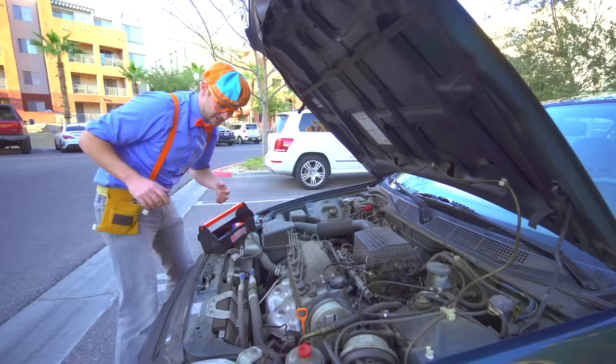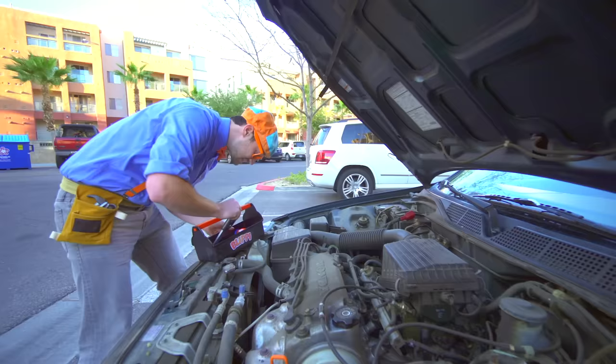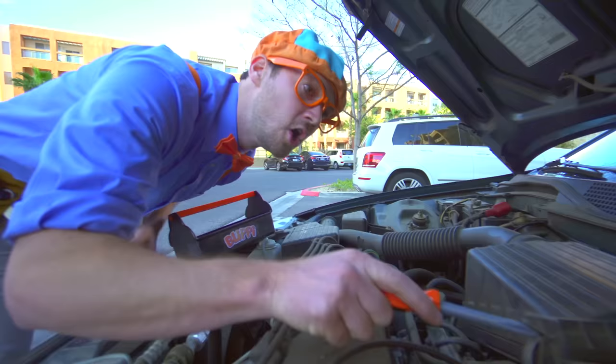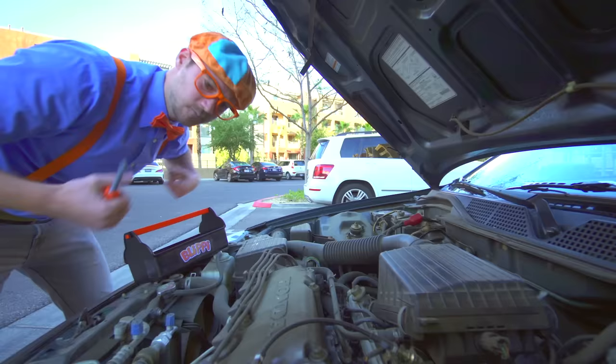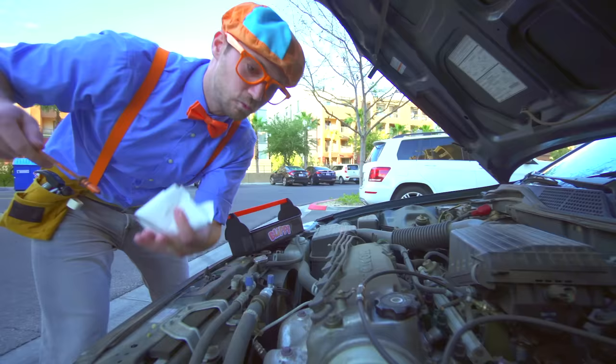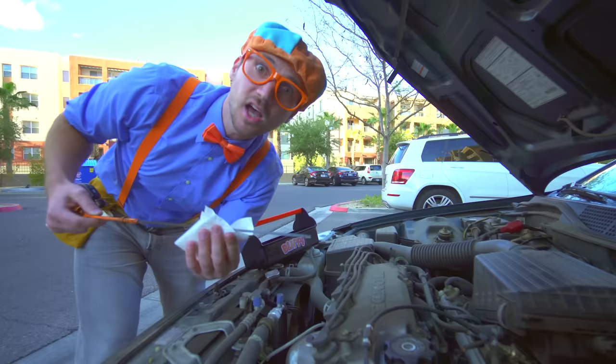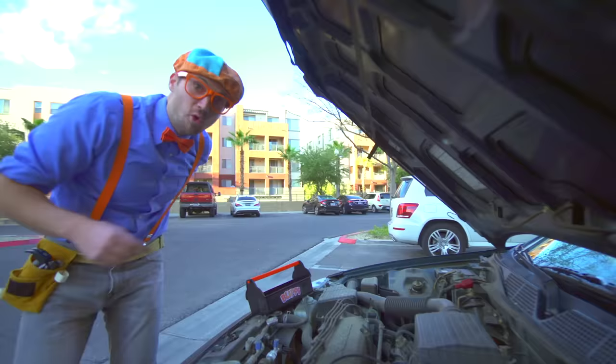Let's put the tools about right here. And then first let's take our hammer and let's make sure the spark plugs are nice and tight. And then let's take our screwdriver and the air filter back here - that's nice and tight too. Hmm, what could be the problem? Oh, I have an idea - the oil! Let's check the oil. Sometimes cars won't run if the oil isn't nice and full. It looks really low, so I think we need to add some oil.